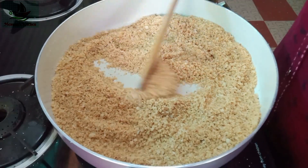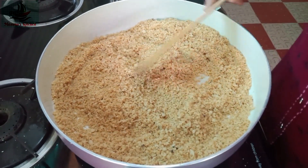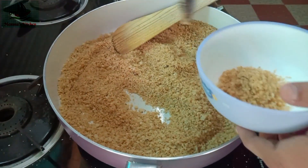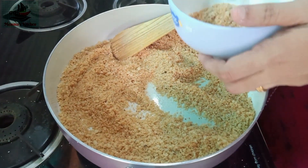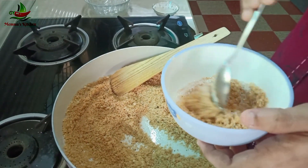We will mix it for 2-3 minutes in a good taste. I will make this dish.